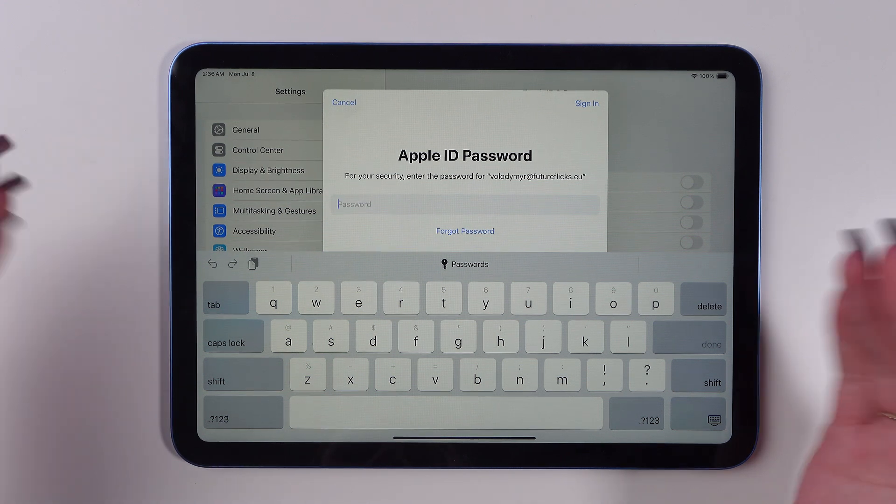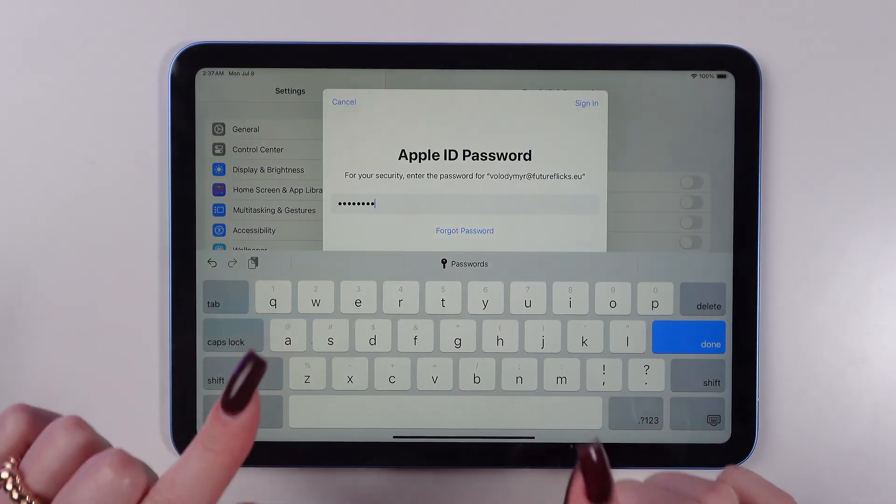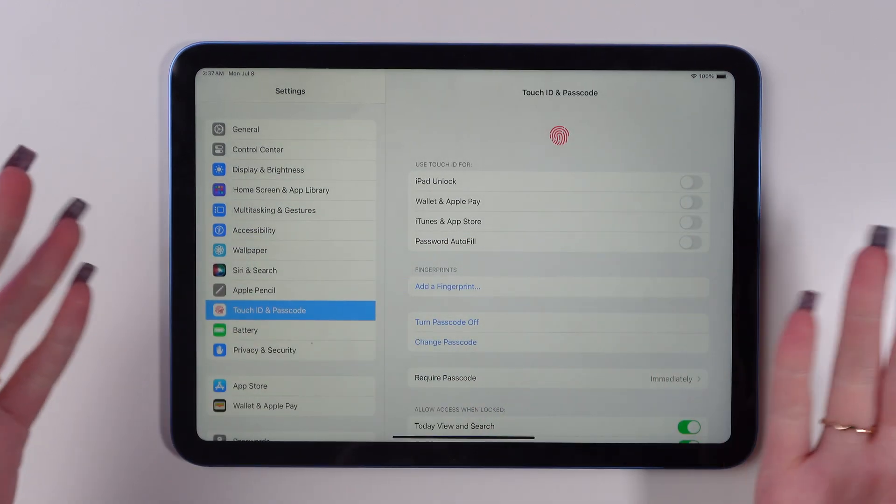Now you need to enter your password for the Apple ID. When you follow this tab, tap Sign In. Now wait again.